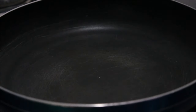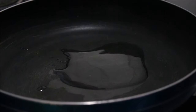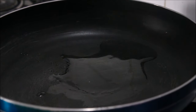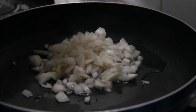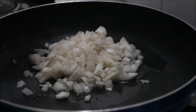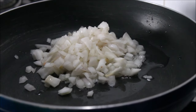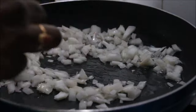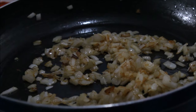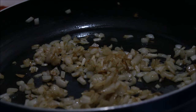Now we have to take a pan and add 2 tbsp of oil to it. Next we have to add chopped onions to it and fry these onions. Once the onions are fried, now we have to add 1 tsp of chili powder.